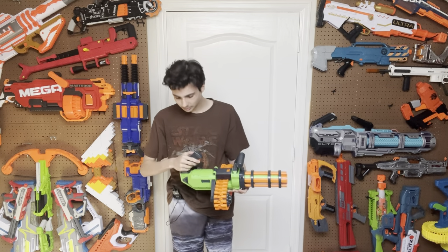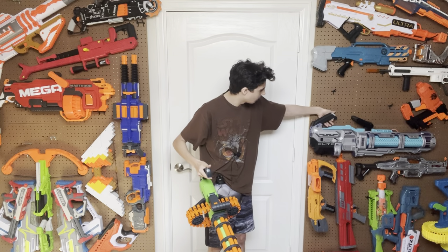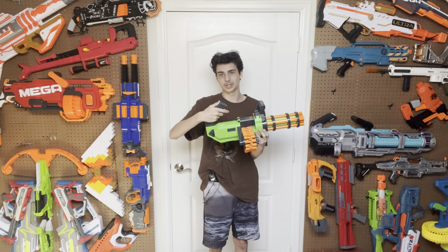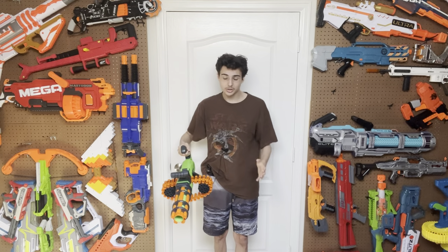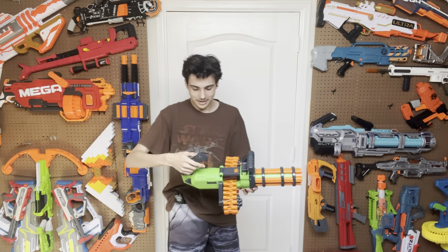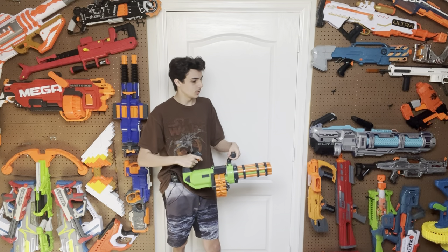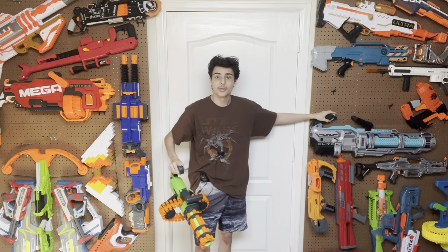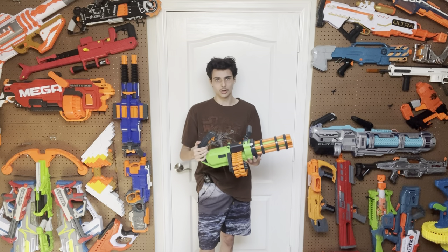The grip could use a lot of work. Surprisingly, this actually uses a conventional rev trigger and main trigger setup, unlike the Titan CS50, where your index finger revs the blaster and your thumb actually fires it. This one has a thumb pad up top that doesn't do anything — it just provides a comfortable space for your thumb. Instead, you have a standard rev trigger where your middle finger is and a standard firing trigger where your index finger is. The problem is there's a reason this doesn't really work for this style of blaster — your fingers ride up into the grip. You have to support the whole weight of the blaster on this grip design, and it is very easy to accidentally press the triggers when you don't want to. I think the Titan CS50's trigger setup is way better for this minigun style blaster.